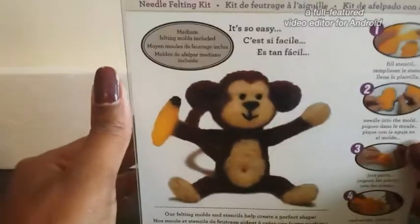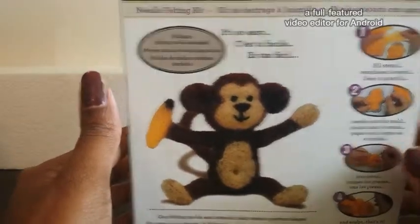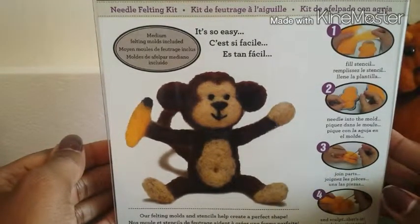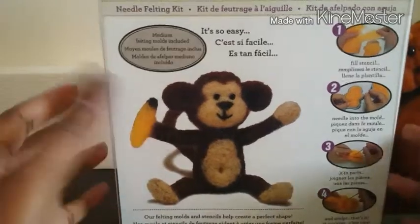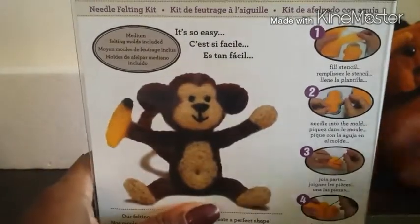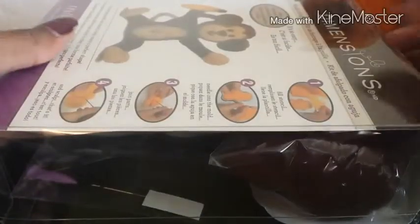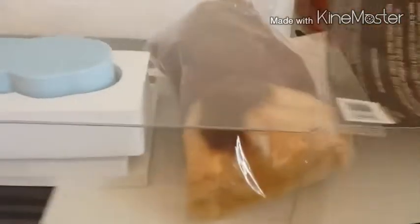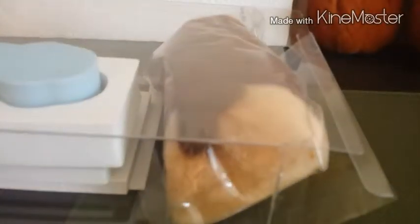Hi guys and welcome to the Dimensions Needle Felting Kit unboxing number three. Today we are going to unbox the monkey, so I'm just going to jump right into it and start taking everything out.